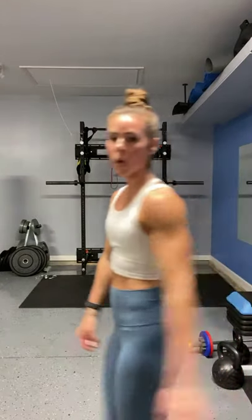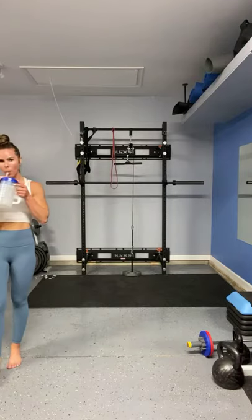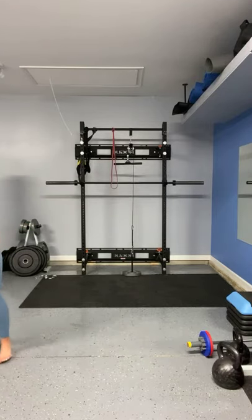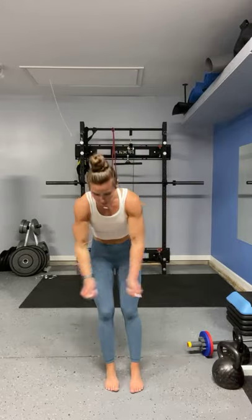Holy moly. We've been working out for about 45 minutes and I think that's good. Hello, hello my friend! Alright, we didn't do rear delts. Let's do a quick back-to-back — we're going to do 15 palms in, followed by 15 palms back.